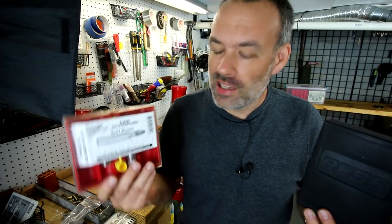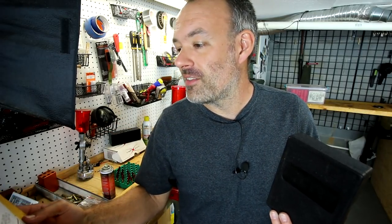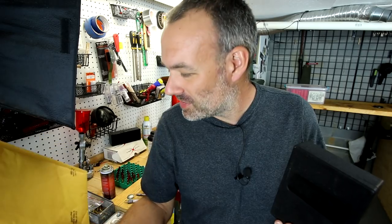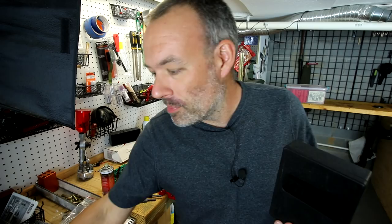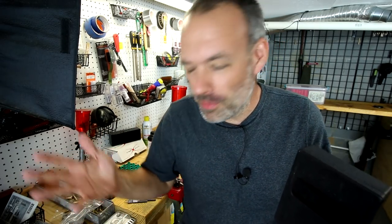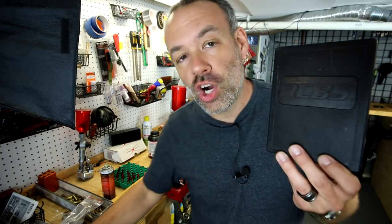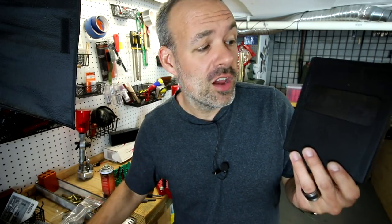So both RCBS and Lee Precision offer pretty much no-questions-asked lifetime warranties on their products. Lee Precision costs you $6.50 for shipping and they send the part to you free — though I suspect it probably costs them less than $6.50 to ship, so they may have broken even or made a little money. RCBS is completely free of charge.